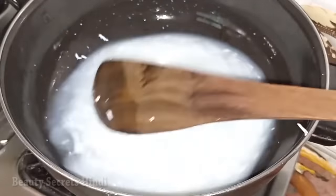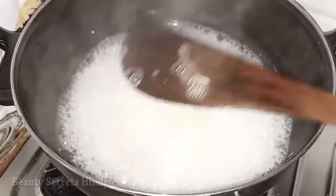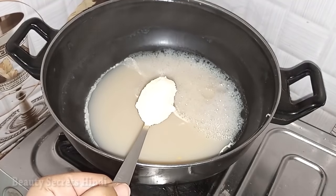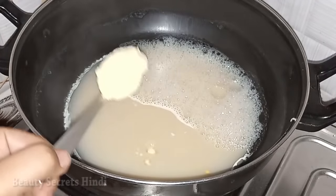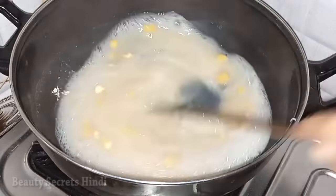The remedy is very much better. Now I am adding one tablespoon of besan (chickpea flour). If you have corn flour or corn starch, you can use that instead. Besan helps soften the skin and keeps it smooth.